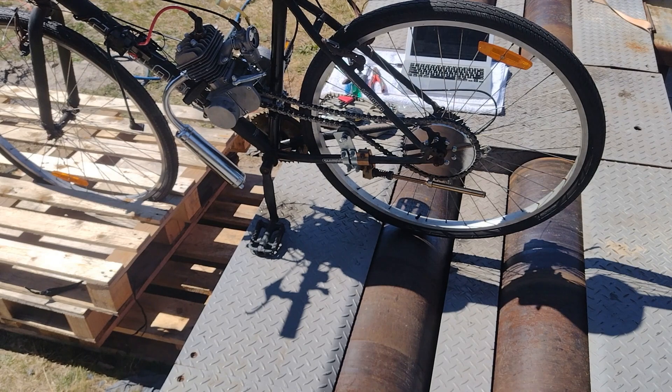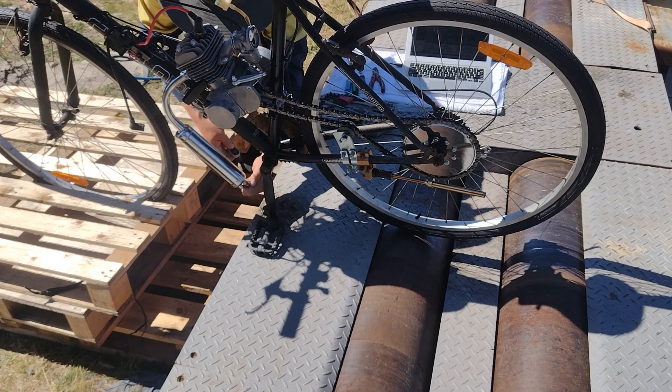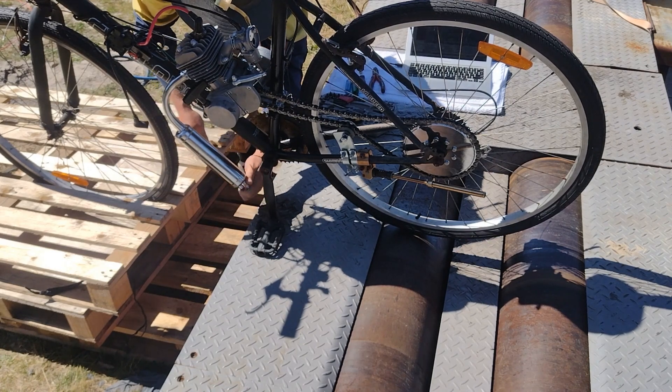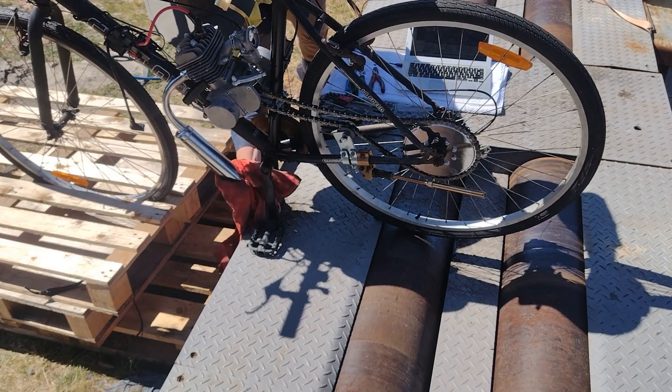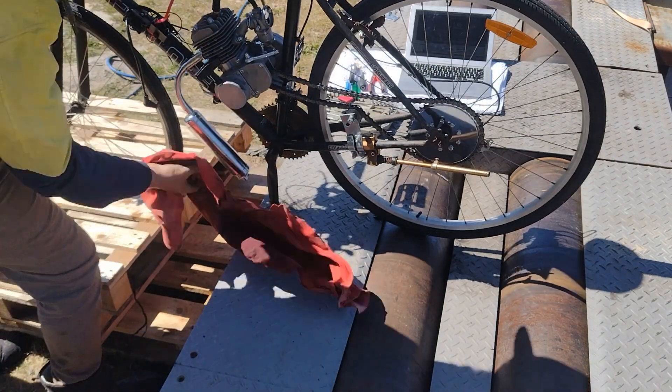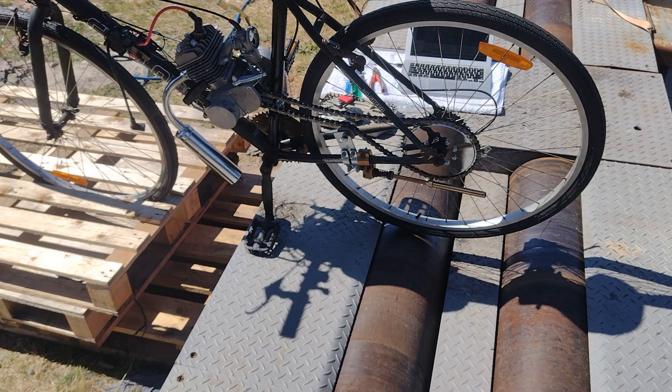Next up it's the stock muffler without the muffler cap. Run two — stock muffler, no end cap.